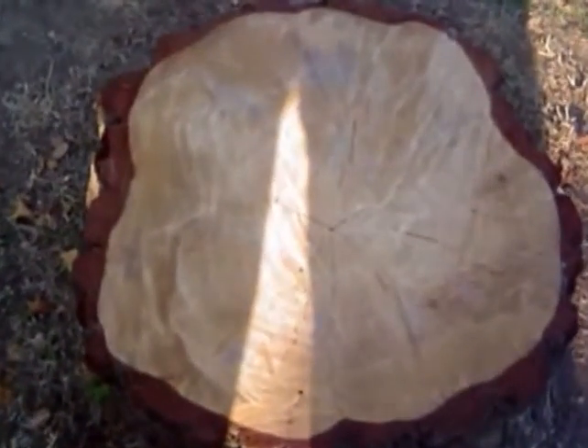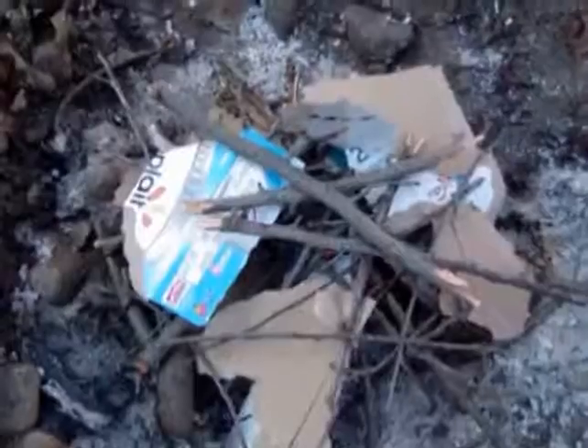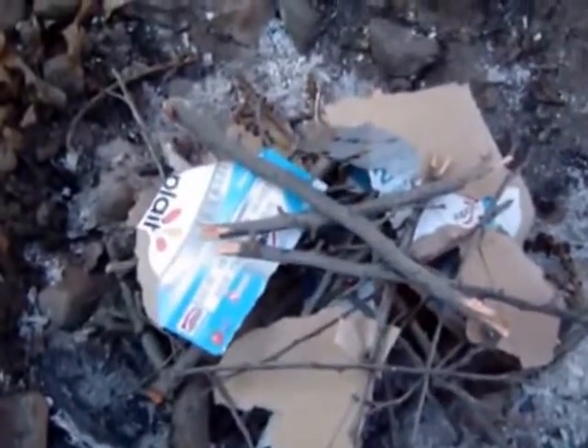Hello and welcome to TMK BBQ and more. The weather here in California is very nice and we decided that we were going to do some outdoor cooking.